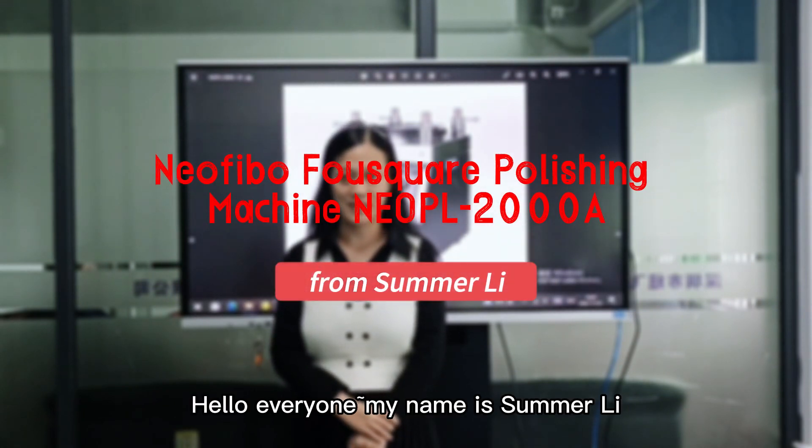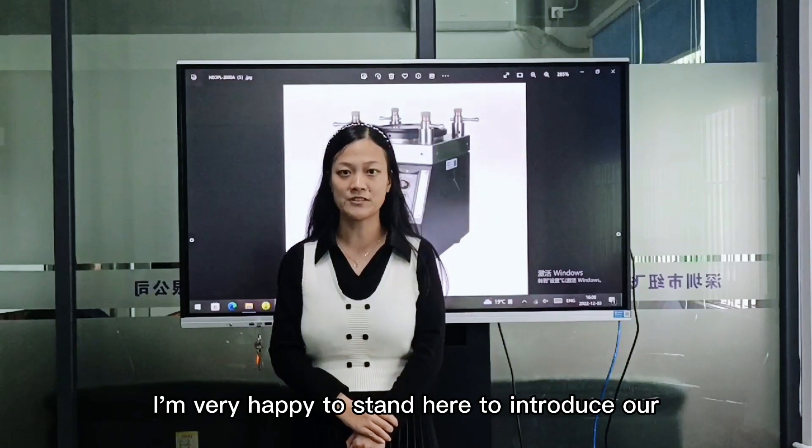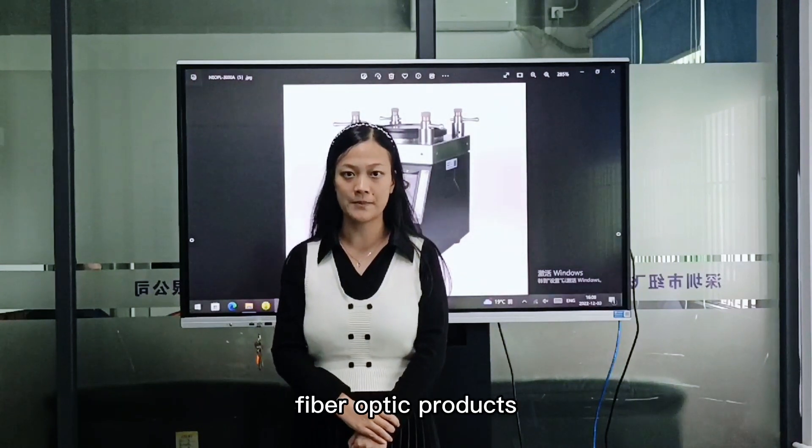Hello everyone, my name is Zhang Li from Shenzhen New Facebook Technology Ltd. I am very happy to stand here to introduce our fiber-optic products.